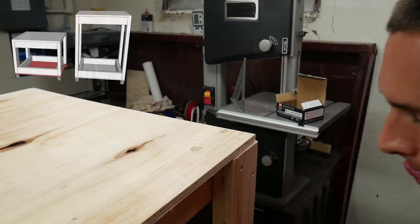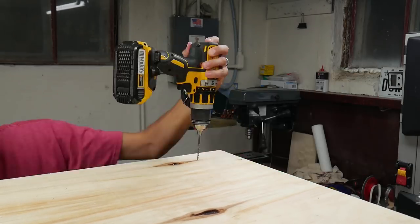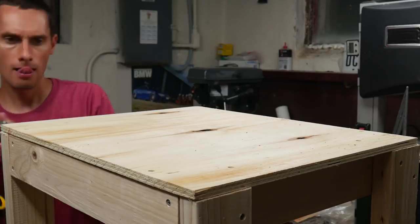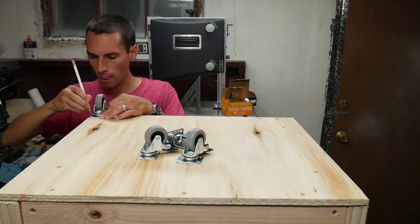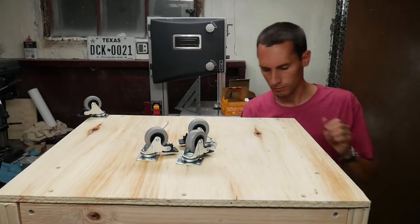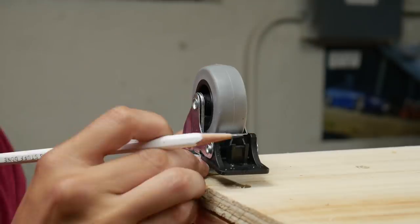I used half-inch plywood for the bottom just to save weight and cost, but you could use three-quarter-inch on the top and bottom if you wanted. I got four locking casters and screwed them to the four corners on the bottom of the cart. I used two-inch casters that will each support 88 pounds, so the cart should be able to hold about 350 pounds total.